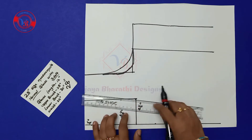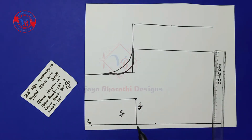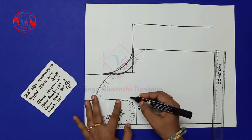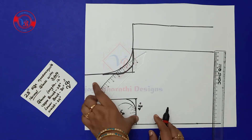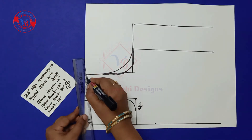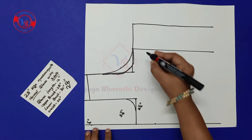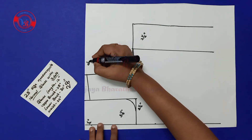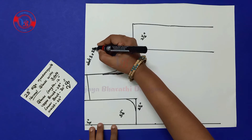Make a box like this. Next take a half inch here, use curve scale and make a curve. Next we have to mark a slant line — this is the 2½ inches. Next we have to point the breast pointer, that is dot one.